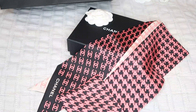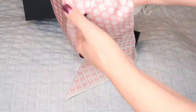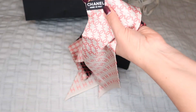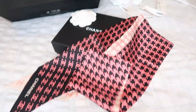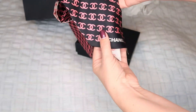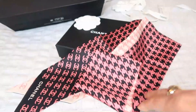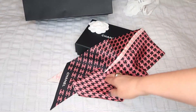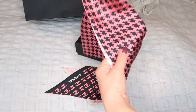Here is item number one — this is a twily, but it's a new style of twily I haven't seen before at Chanel. Normally the size of the twily is much smaller. This is an oversized twily, and on one side it's a darker pink color with black, and on the other side it's a dusty pink or dusty rose color.